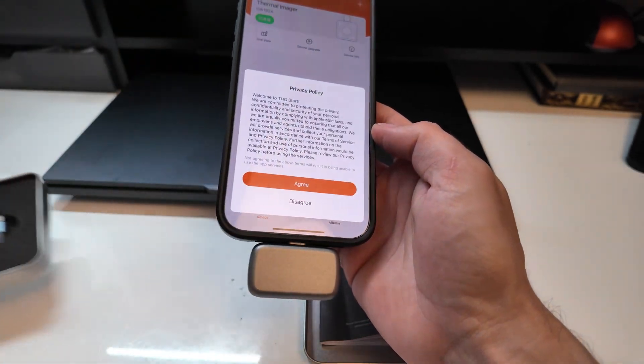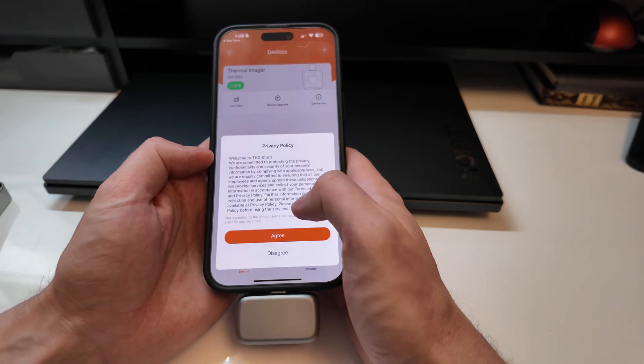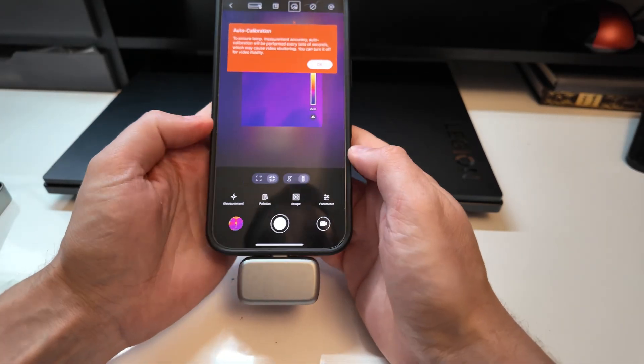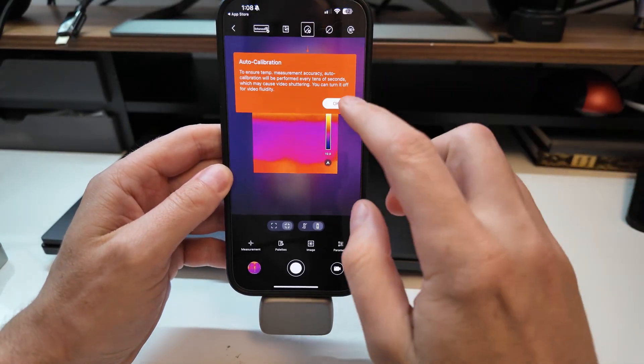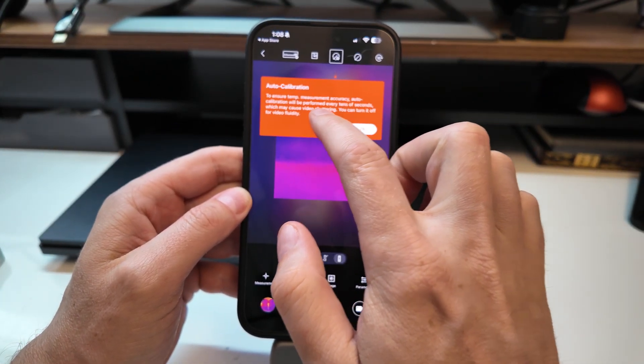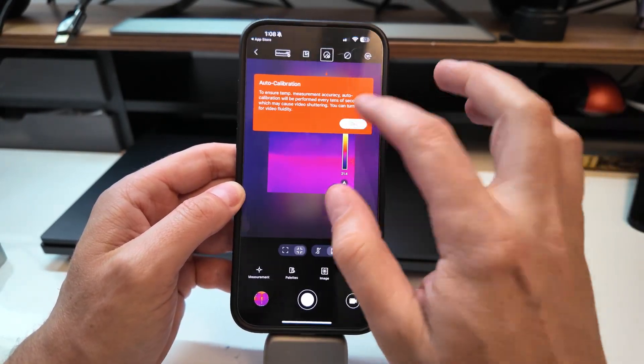This app will be for other products as well. I'm sure they're going to be coming out with more products in the future, maybe some other options. Okay, that was quick — it knows what the camera is, so that's good. Auto calibration ensures temperature measurement accuracy — auto calibration performs every 10 seconds, which causes video stuttering. That's fine, it has a little stutter.